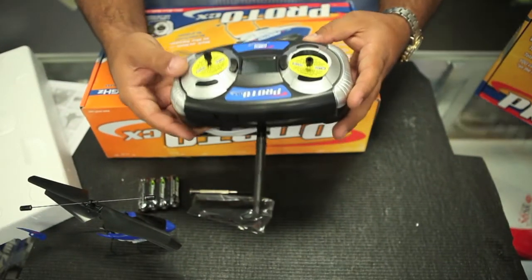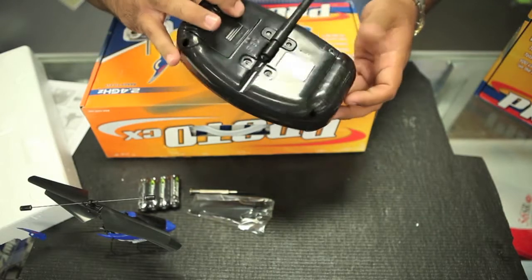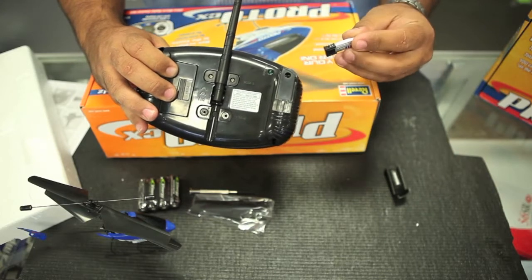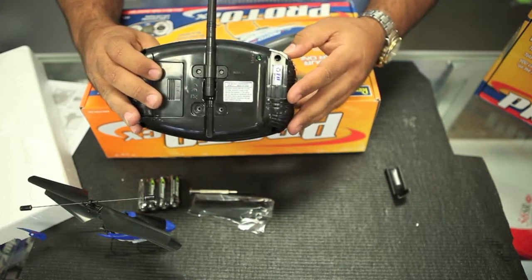Now, looking at the controller, obviously it didn't come with a charger. But looking in the manual, if you open this little port here on the back side, the LiPo drops right in there and that's where you charge it from. So that makes it pretty handy.